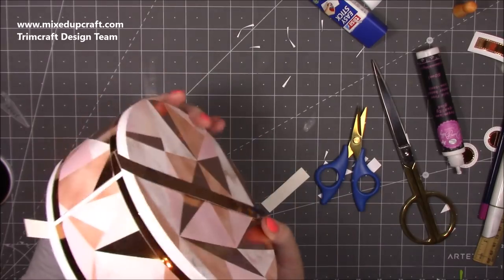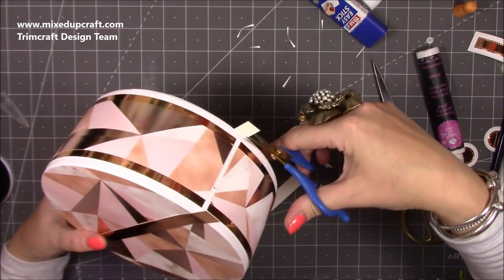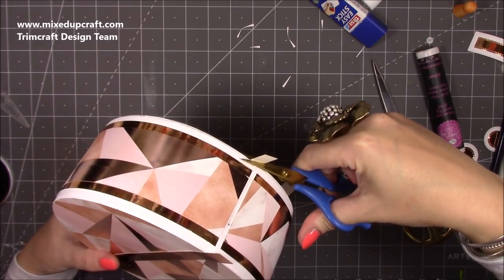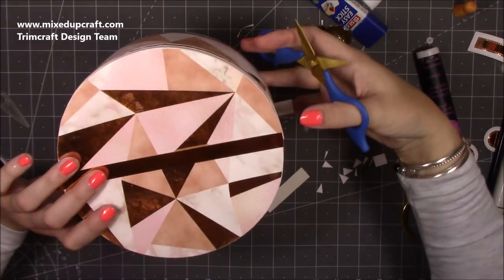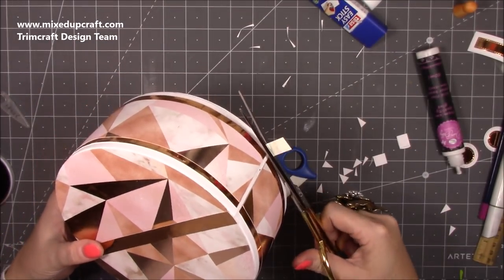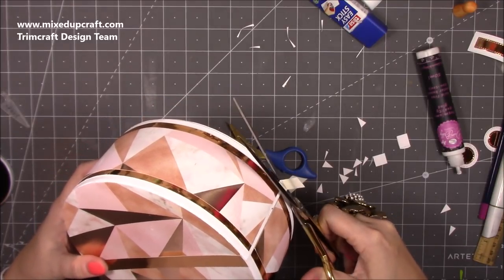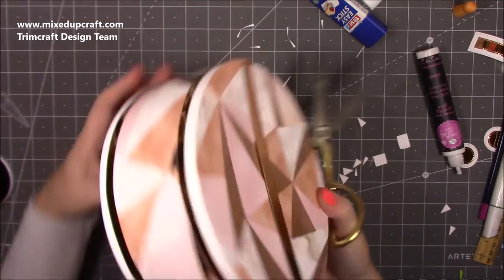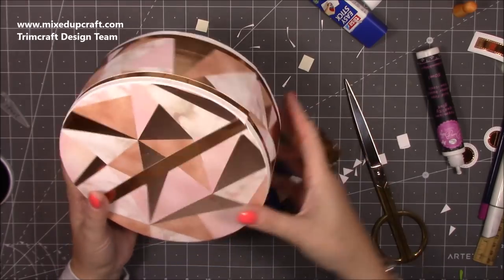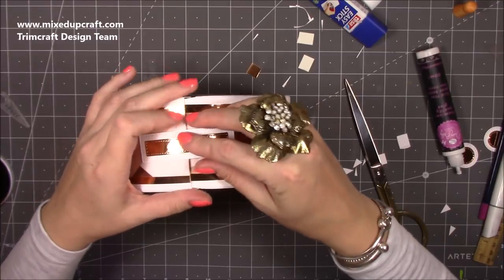Once you're happy, just close it all up and with your scissors follow the curve of the circle — you'll get a nicer finish. Use your bigger scissors to get in more easily and slightly arch as you cut, so you follow that kind of shape.